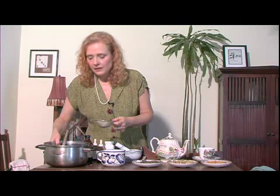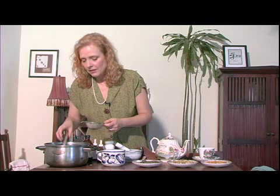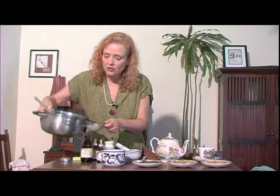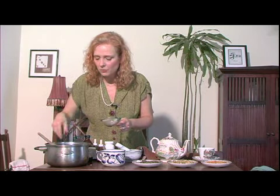When you feel that it's made a really nice juice, then just go ahead, take your sieve and pour it out. You don't want to be taking all these woody plant materials — you just want the juice that's coming from it.